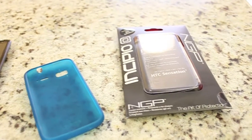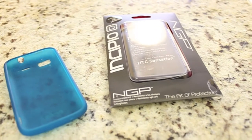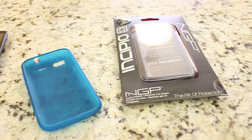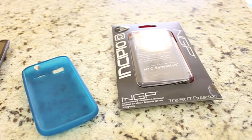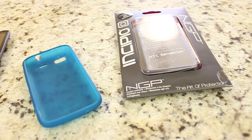Hi everyone, today I'm going to be doing a quick review of the Incipio NGP case for the HTC Sensation. I just received it in the mail today and I thought I'd do a quick review, hopefully to help those of you who are looking or contemplating buying this case for your HTC Sensation.